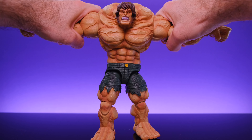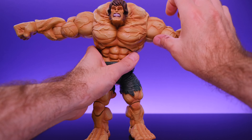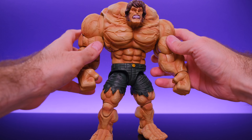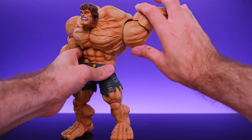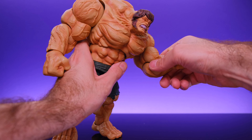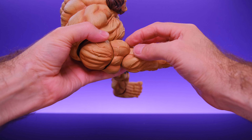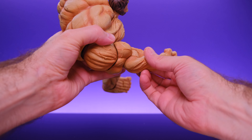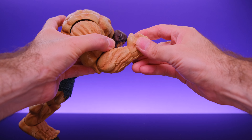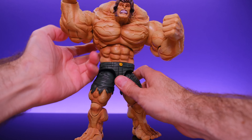For the arms — they can go way out to the side, and he has ball joints at the shoulder so the arms can go all the way around. He has upper bicep swivel and a single joint at the elbow, but it's perfectly sculpted — the bicep lands in the forearm area with just the right amount of space for great range. He also has a swivel and a hinge at the wrist.